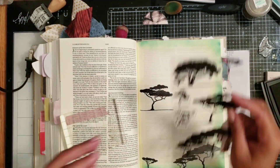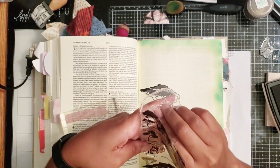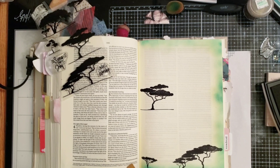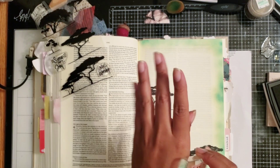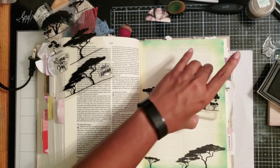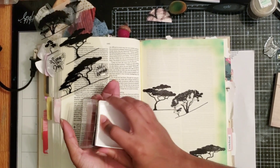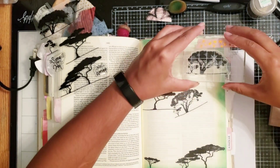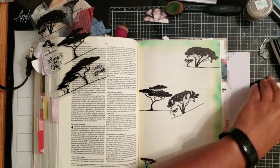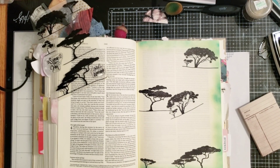I know I want to add some journaling and my title, so I really need to be careful. Now you're going to see me create an oops — I want to use this stamp at the top of my page. I ink it up and as I pick it up, oops, I drop it right in the middle and now there's a diagonal tree. But I don't worry about it — I just move on with the art process because I figure I'm going to cover it up some way or another.